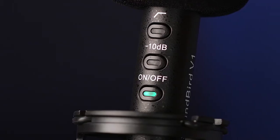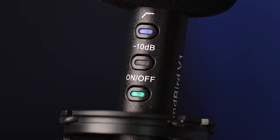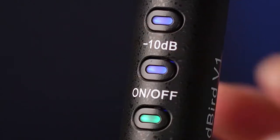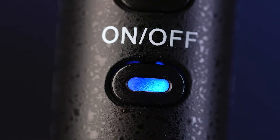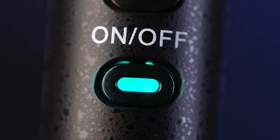The Soundbird V1 has three dedicated function buttons. The first button activates the high-pass filter, which removes unwanted low frequency sounds like the rumble of HVAC systems, footsteps, and traffic noise. The second button activates the minus 10 dB pad, which enables you to capture louder sounds without distortion. The third button is the on/off switch, which illuminates blue when powered by a AA battery and red when the battery is low.